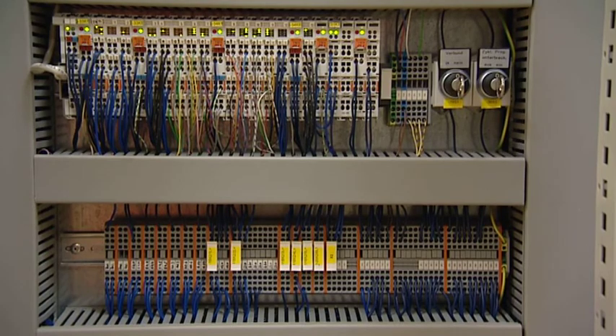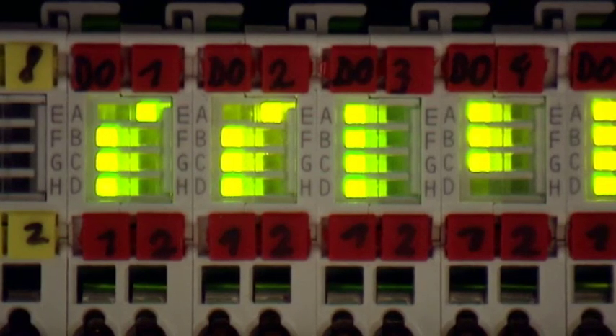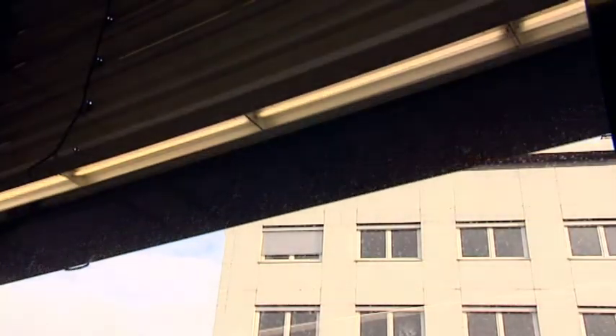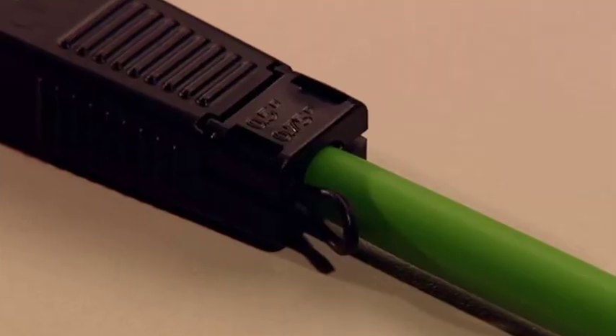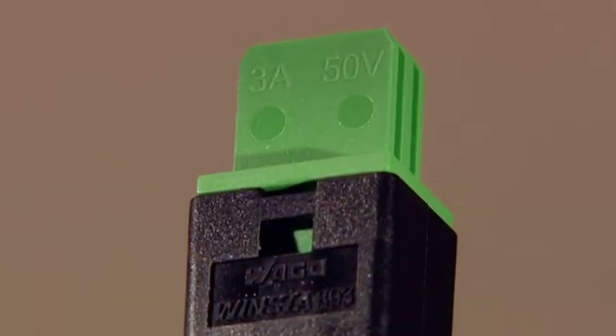Within building automation, Winster KNX is in charge of connecting the individual bus nodes — fast, safe and flexible. Winster KNX is suitable for single wire conductors with a diameter of 0.8 or 1 millimetres. Current carrying capacity is 3 amps.